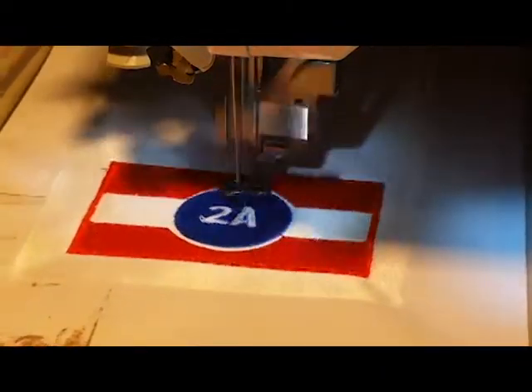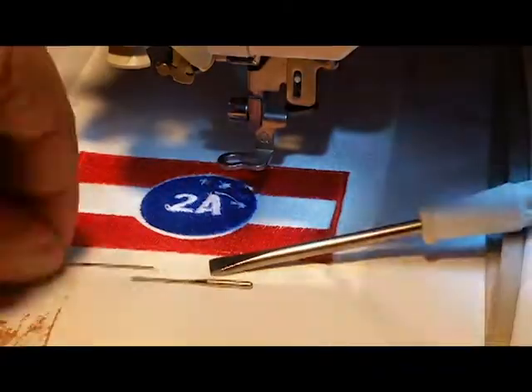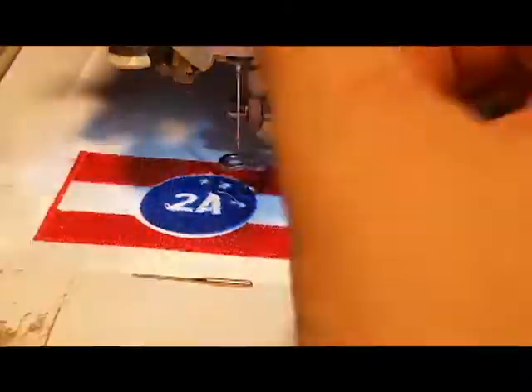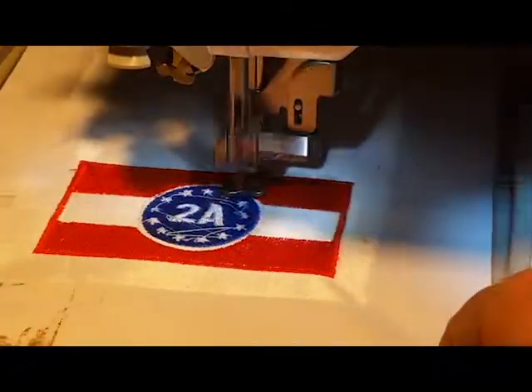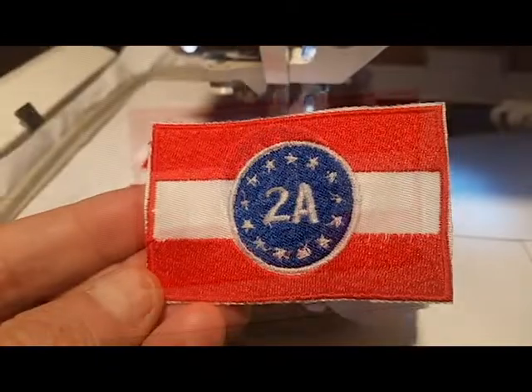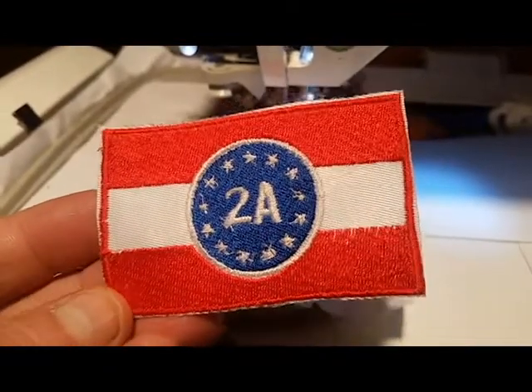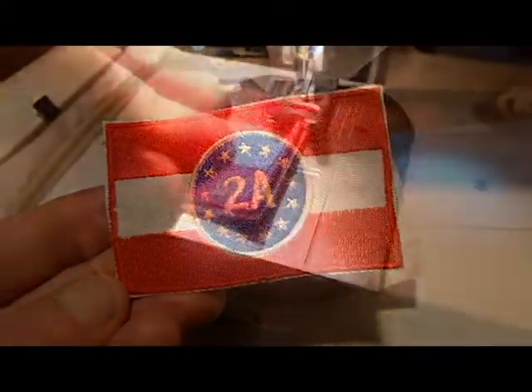That order is part of why the end products are a little bit wavy, but they're supposed to look like a flag so it wasn't the perfect job. We're also not selling these — we made about ten or twelve and sent them out to people from gun channels that we knew were going, and some that weren't able to attend, as well as friends who were part of the rally.